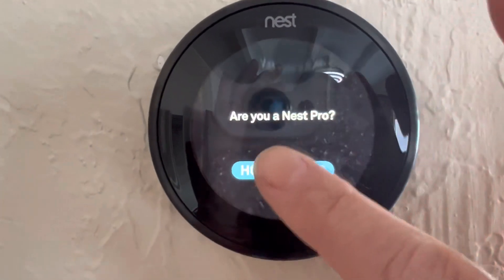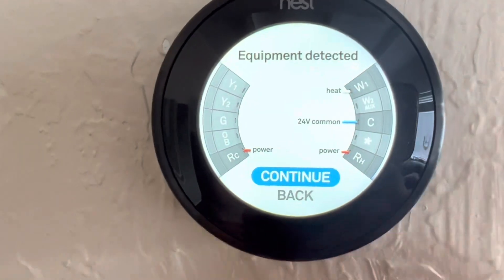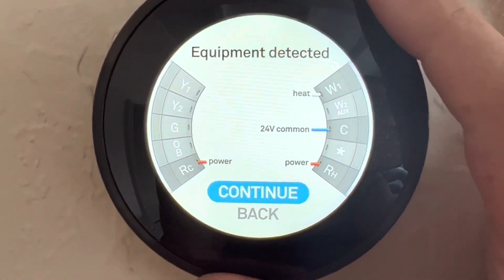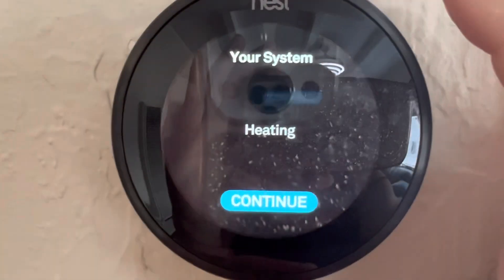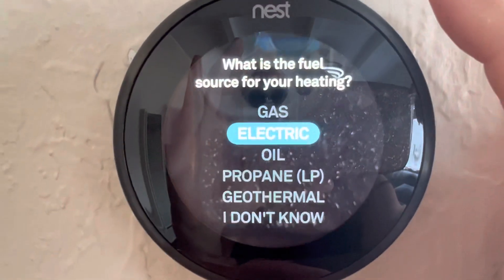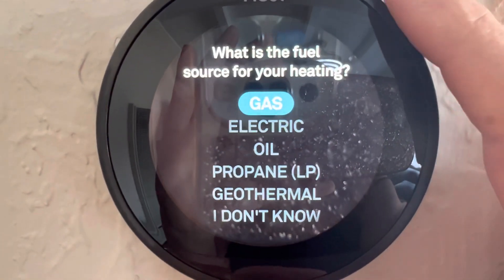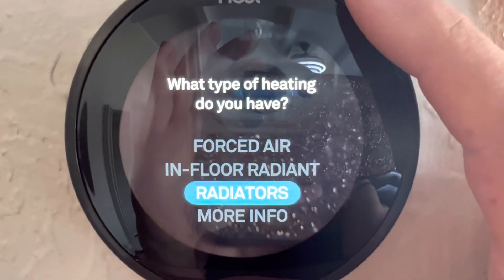To work this, you push in on it to select. It says equipment detected and shows where I have my wires wired up, which is correct. Hopefully it works. For your system heating, I'm going to select that. What is the fuel source for your heating? It is gas. I'm going to select radiators because that's the closest thing to what I have.